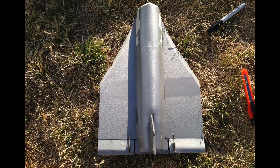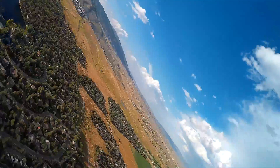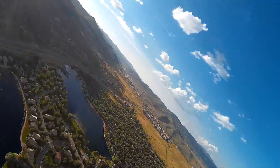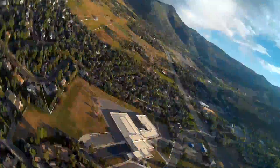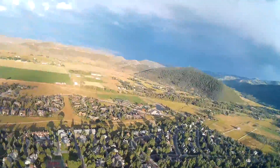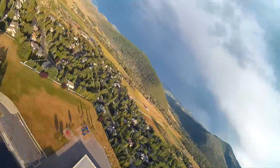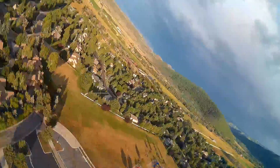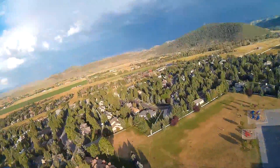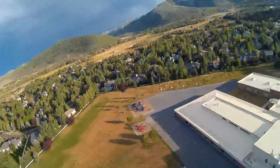After this last cut, it started getting much more difficult to control. As I neared the ground, I was able to pull off my goggles and fly line of sight. I'm really bummed I didn't get any ground video of it gliding in to land because it looked really cool. It was definitely more of a controlled fall rather than a glide.